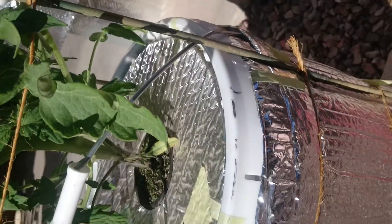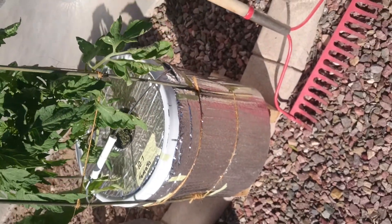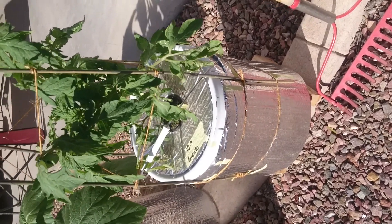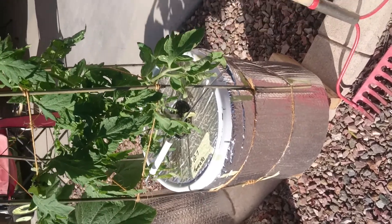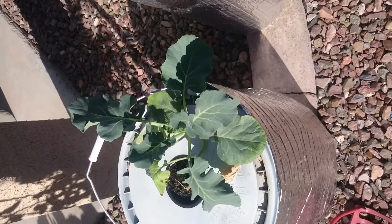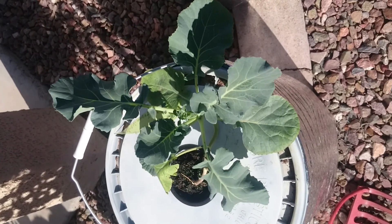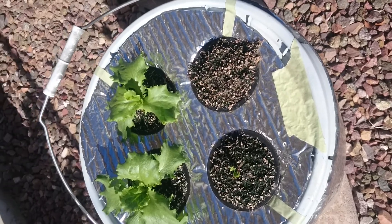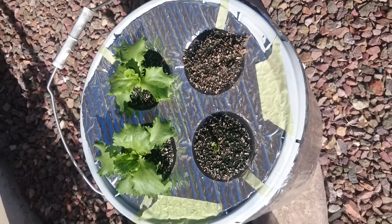This is all using the Kratky method — Professor B.A. Kratky of the University of Hawaii. He is a genius. Once I learned this method I thought, oh my gosh, this is so easy because you don't ever have to water it. You fill a bucket up with water and you might have to check it every month and add a little bit, but it's not like a garden where you have to come out and water it all the time. You miss a day and the plants die — that doesn't happen with these. Here's some broccoli that's doing pretty well.